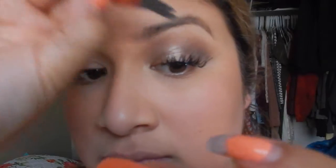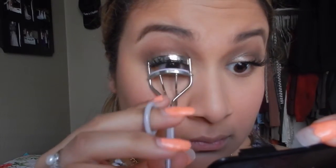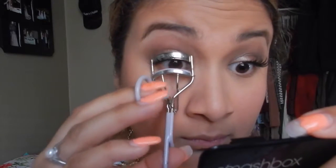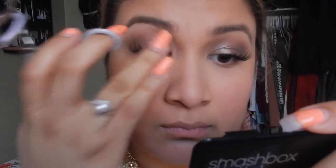Let it dry a little bit and then start picking at it to where you can fit it right where you want it to be. Then you want to grab your lash curler and grab the whole entire lash and your lashes and crimp them together. This is going to make sure that it is seamless. This will also make them look a lot more up and curled.